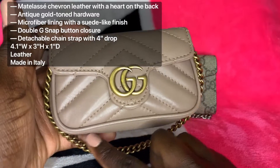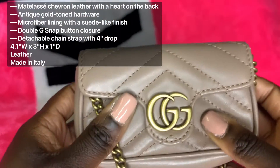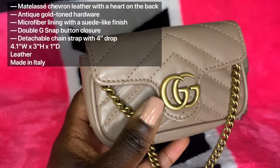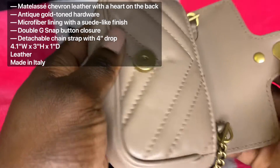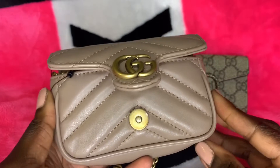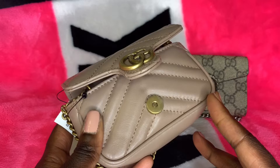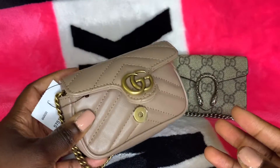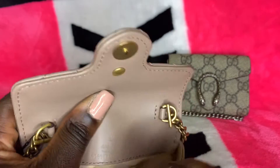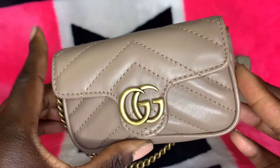The width of this purse is 4.1 inches, the height is 3 inches, and the depth is supposed to be 1 inch. It is made out of leather and made in Italy. This specific coin purse comes with antique gold hardware on its chain and also on the logo. It also comes with a snap closure as well as a removable chain. As you can see, I have yet to use this purse — unfortunately, COVID has ruined everything for everybody. But hopefully as things slowly start opening up, I'll be able to utilize this cute coin purse. Inside is just one big pocket. This is their authenticity number, you can see the logo and 'made in Italy,' and this is their microfiber lining.